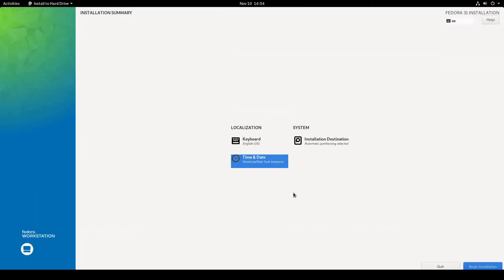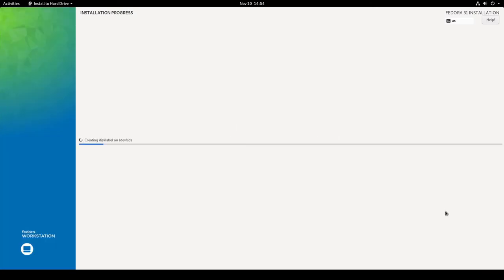Now I can click Begin Installation. There's no going back at this point — it's formatting the VDI space and configuring dev/sda2, the virtual hard drive. This is going to take a little bit of time, so I'll pause the video and come back when it's completed.